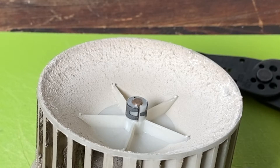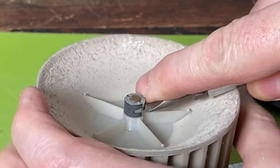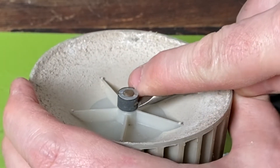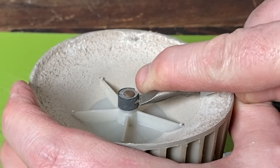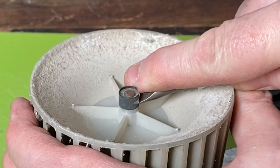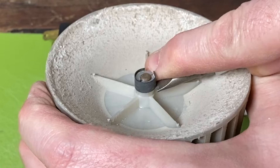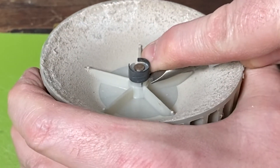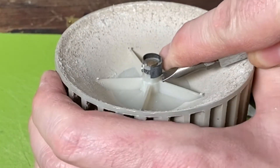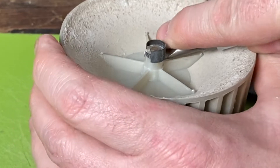The dude told me I should just be able to pop this bad boy right here off with a screwdriver. I wasn't sure how easy that was going to be, but - oh yeah, not bad at all. Who knows, we might be able to reuse this old one too.